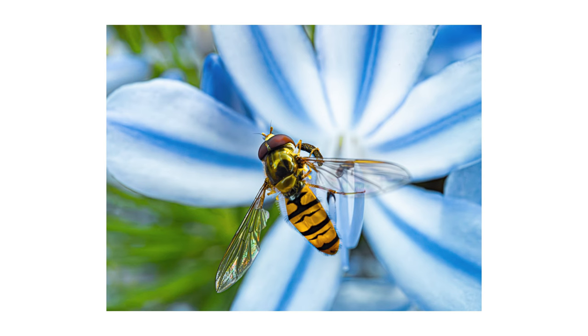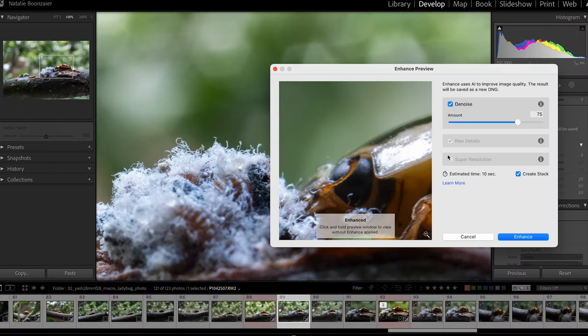Shooting at f/16 resulted in a lot less light coming through, so I raised the shadows heavily in post as well, giving me some HDR-type effects. Not my best work, but it certainly was a fun day.